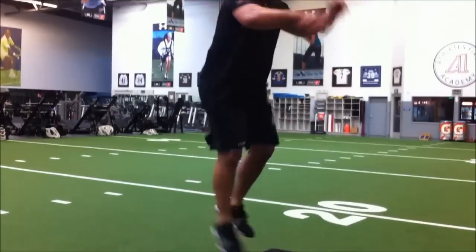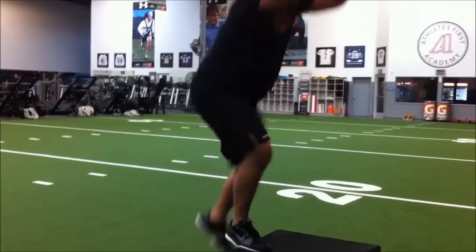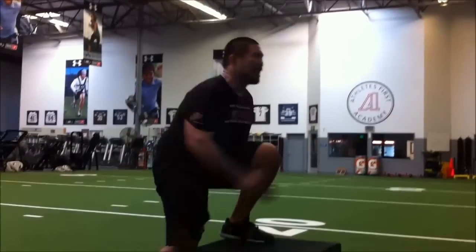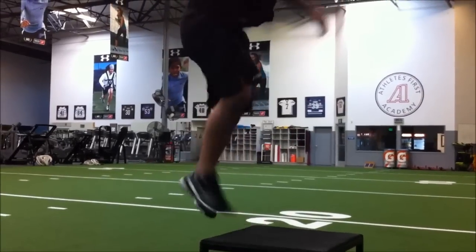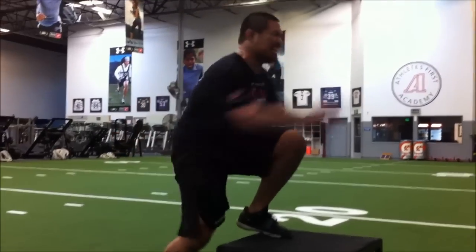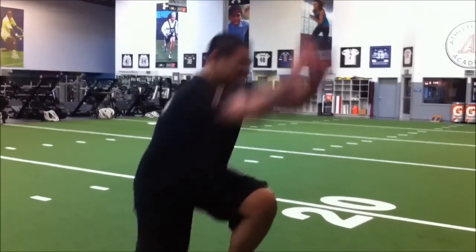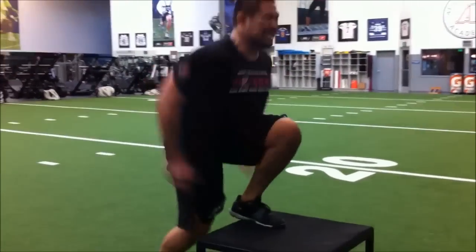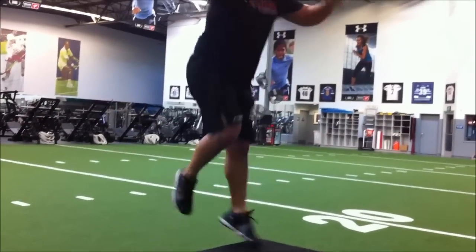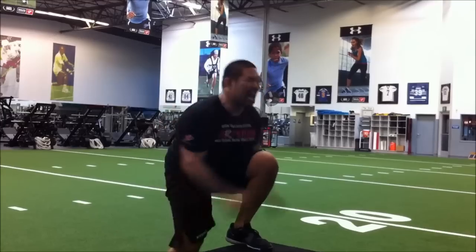Go. Come on, 1, 2, 3, 4, 5, 6. Max height every time. 8, 9, 10, 11, 12. Higher, Mark. 13. Explode up. 14, 15. Full extension on that top leg. 17. Come on, 18. I need balance. 19, 20, 21, 22, 23, 24. Come on, you got to get up. Let's go. 25, 26. Higher. 27, 28, 29, 30.